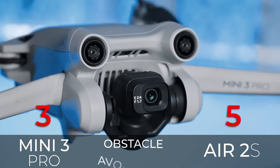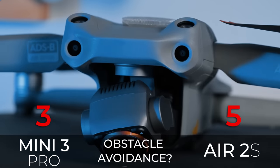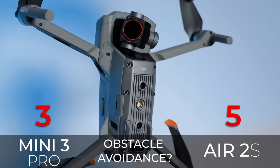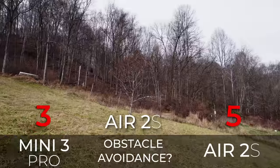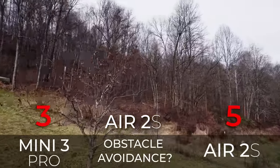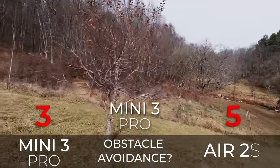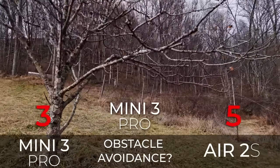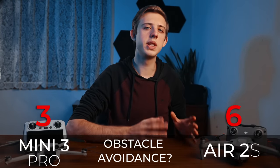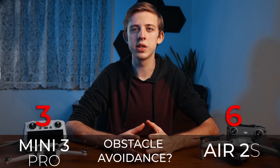Next is obstacle avoidance. The Mini 3 has forward, backward, and downward obstacle avoidance, while the Air 2s adds upward obstacle avoidance as well. Both do a great job avoiding obstacles, but the Air 2s seems to detect obstacles from further away and plan a route around them, whereas the Mini 3 Pro doesn't sense obstacles until it's closer and sometimes gets hung up trying to figure a way around them. The Air 2s wins for more directions of coverage and doing a smoother job getting around obstacles.